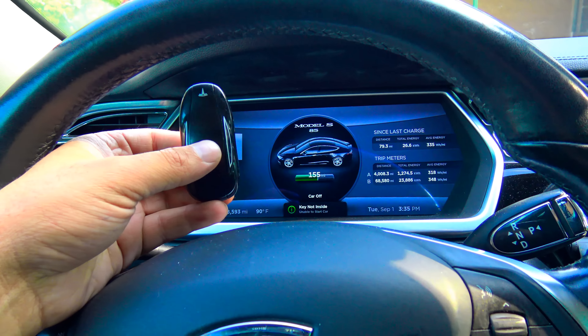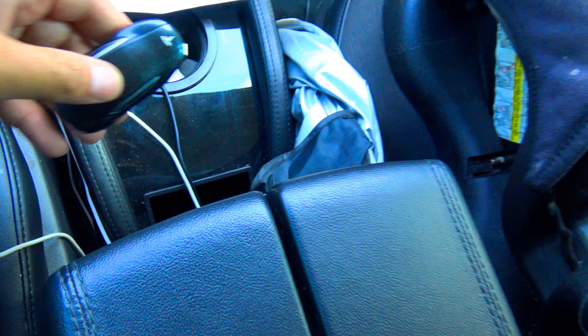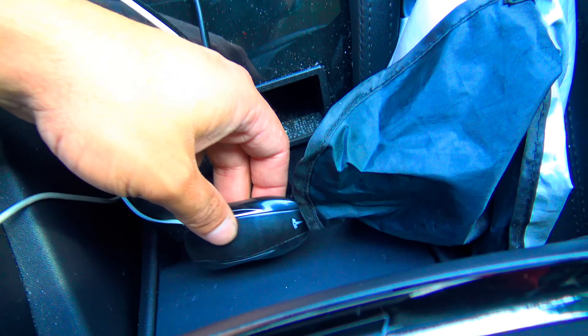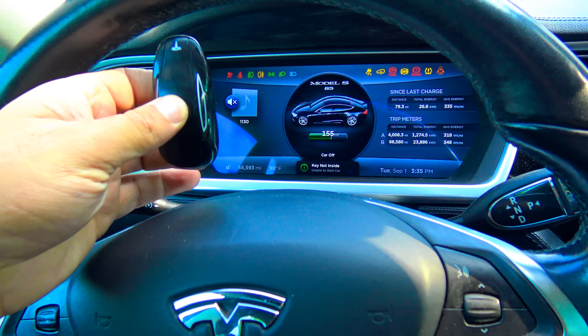A quick way to wake up the car, even if you have a dying battery — besides putting the key by the 12-volt where the antenna is — is to actually click it twice while you're sitting in the driver's seat, and then hit the brake.